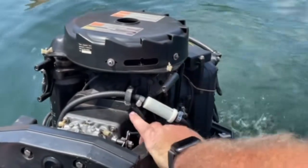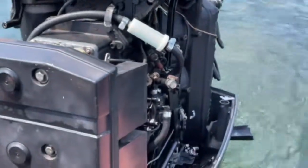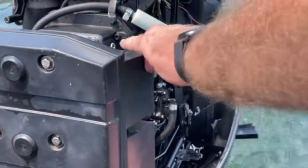What this actually does is increase the timing to increase the idle. Now I'm trying to move the control — it's going to be a little bit higher.